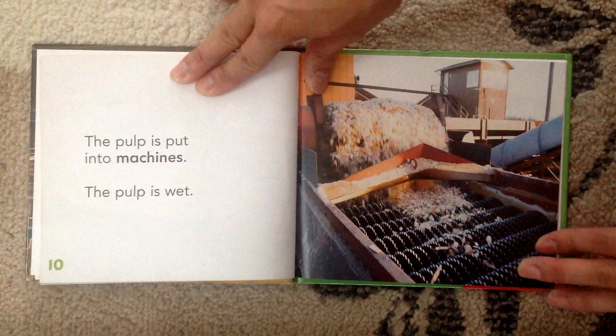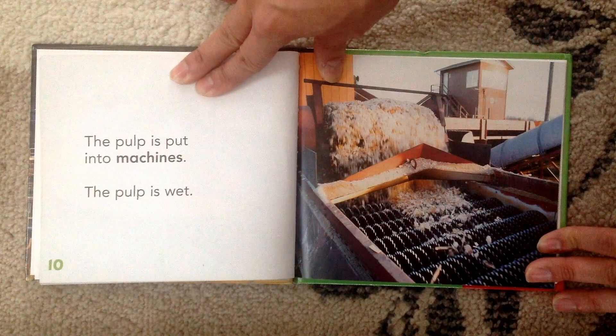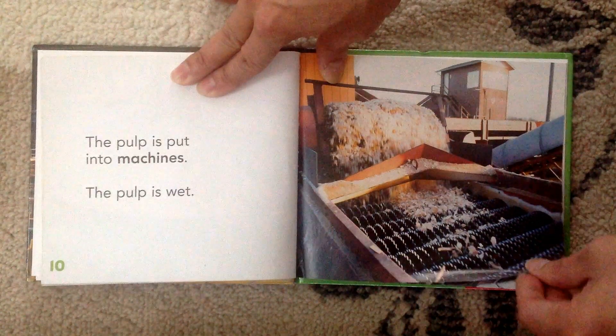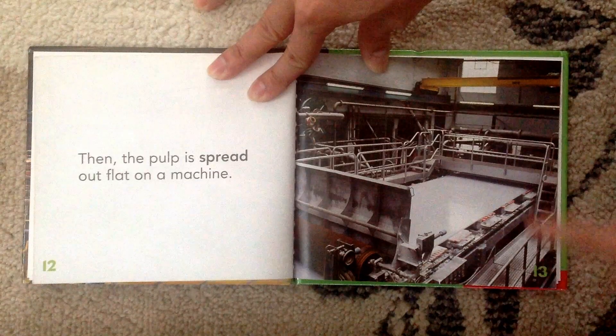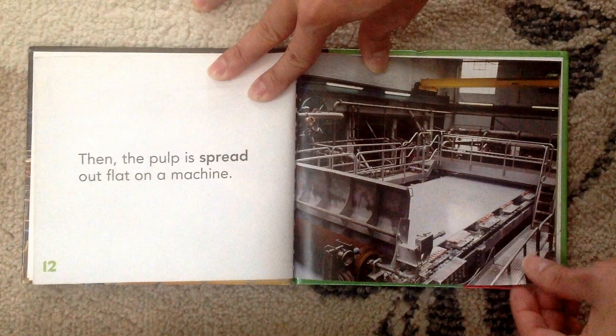The pulp is put into machines and the pulp is wet. See how they take the pulp and then put it into the machine. Then the pulp is spread out flat on a machine. See how they spread the pulp flat on the machine? Does that look like paper now?